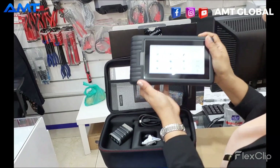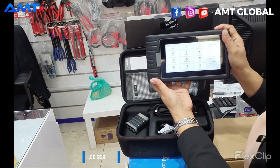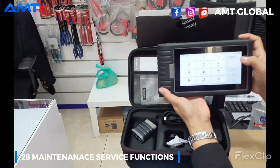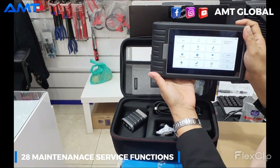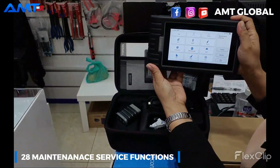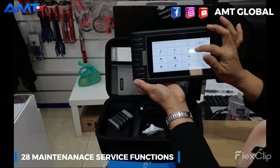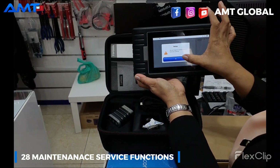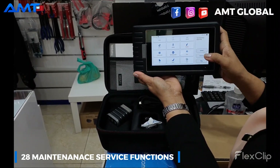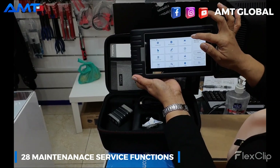Let's open it. This device is offering 28 service functions: Coil Reset, EPB Reset, DMS Reset, PPF, TPMS Reset, Immobilizer, Brake Calibration, Airbag Reset, Gearbox Reset, and Injector Coding.